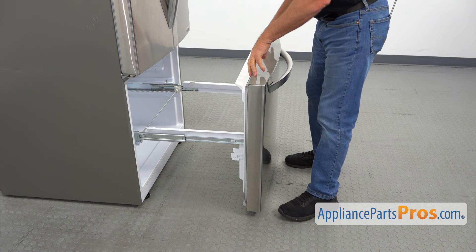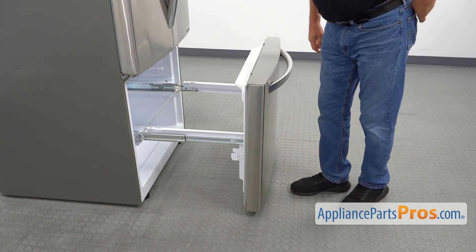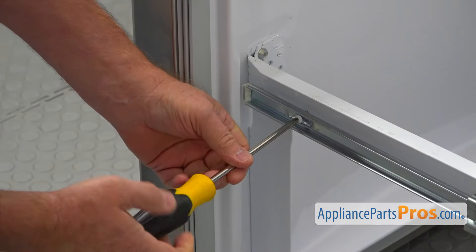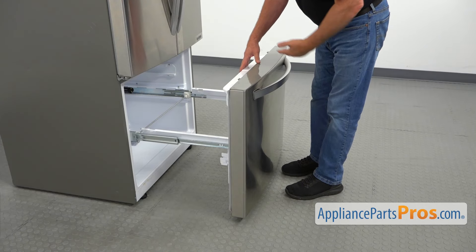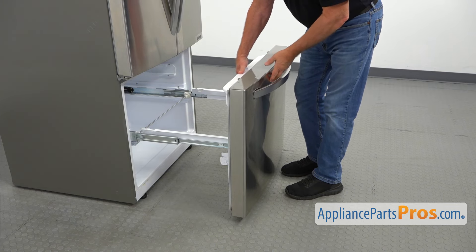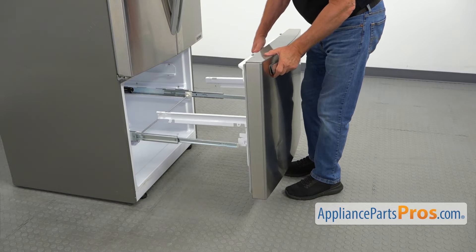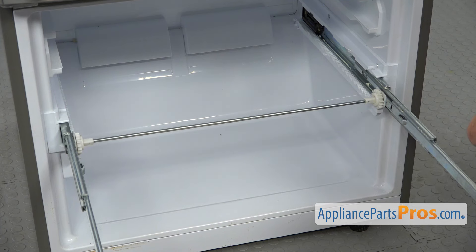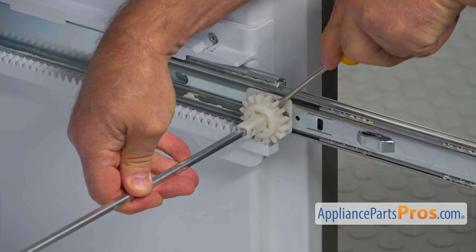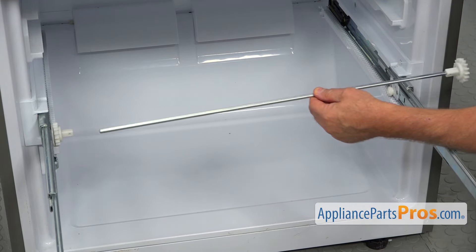Next, we need to remove this freezer door. To do that, we need to take out two Phillips screws, one on each side. I'm going to use a Phillips screwdriver to take out the screws. Then I'm going to grab the door — don't grab it by the handle, you might break it off. So I'm going to support it on one side, lift it up, and take it out. Our next step is to take out this connecting rod and the gear. I'm going to pry it out with this flat blade screwdriver, then pull out the rod from the opposite side and take it away.